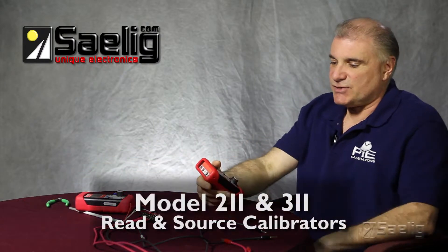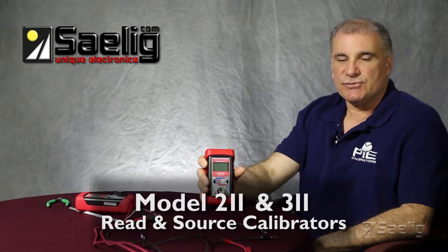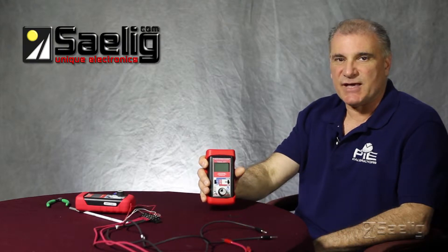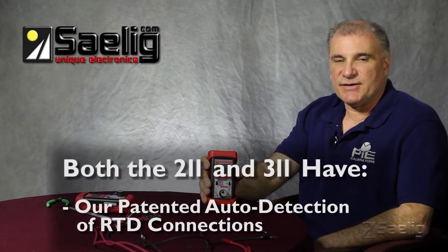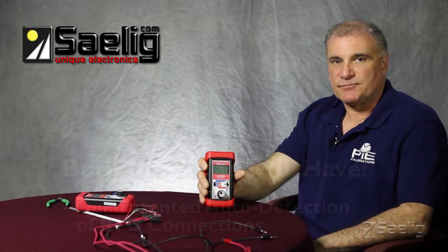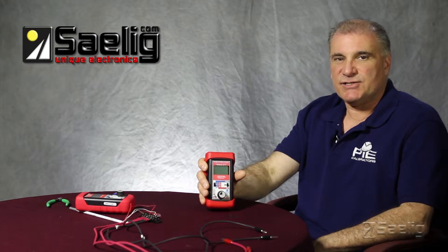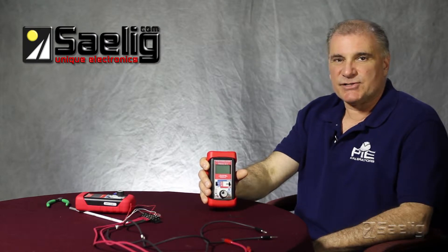In the read and source line, there's the PI-211 and the PI-311. These will also source all 10 different RTD types and read them, along with the corresponding resistance value. The 311 has higher accuracy. Both the 211 and 311 have a value-added feature that other calibrators don't: our patented auto detection of RTD connections. Our units also work with some of the newer transmitters and RTD sensors that are pulsed at high excitation currents. Our calibrators can pick up current signals as small as 10 milliseconds.